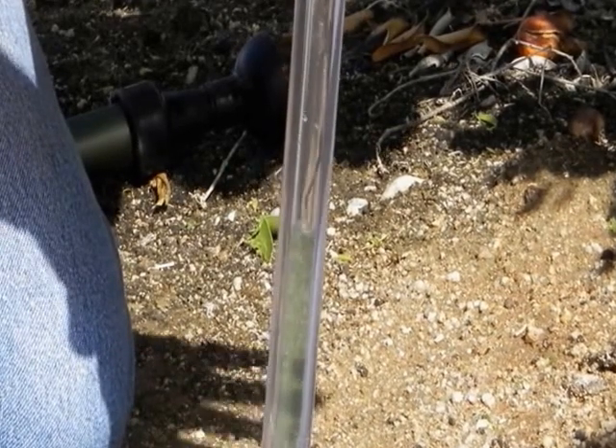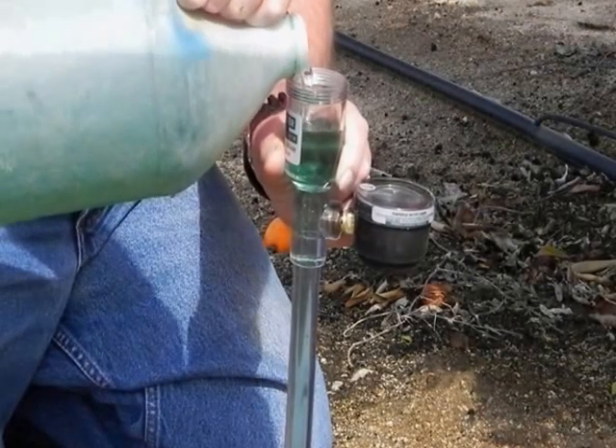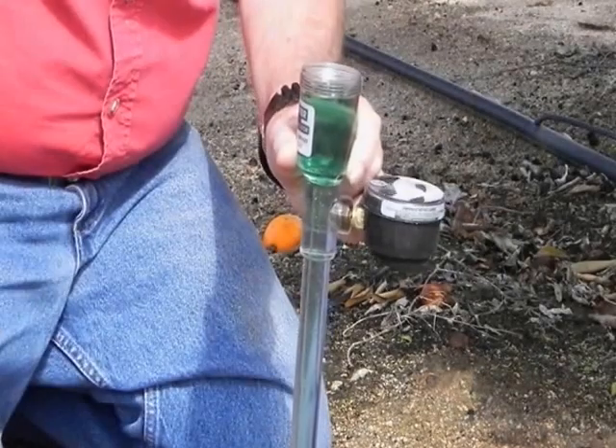Since the reservoir is wider than the body tube, the water will bridge over and the surface tension must be broken to let it flow down into the instrument's body tube. This can easily be done by gently slapping your palm against the open top of the aerometer until the water level reaches the reservoir.